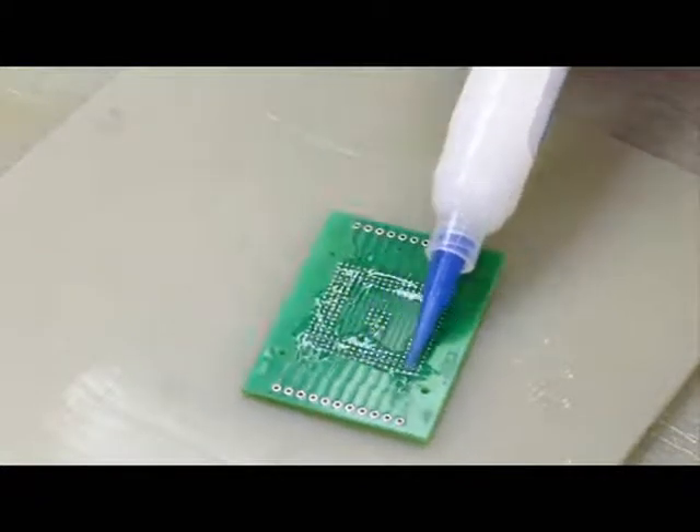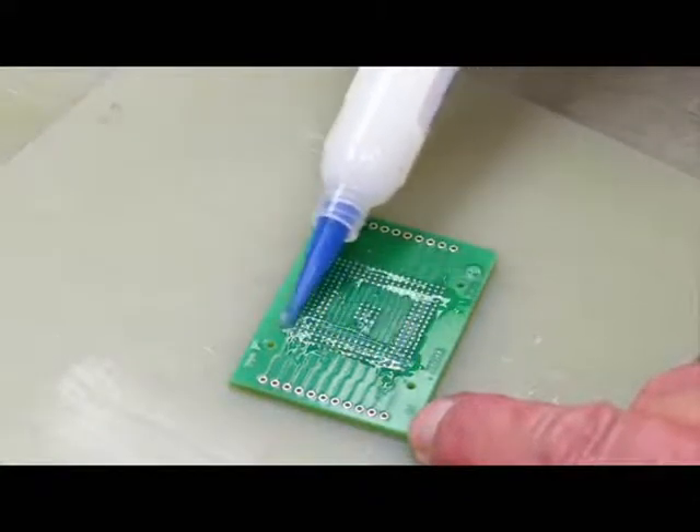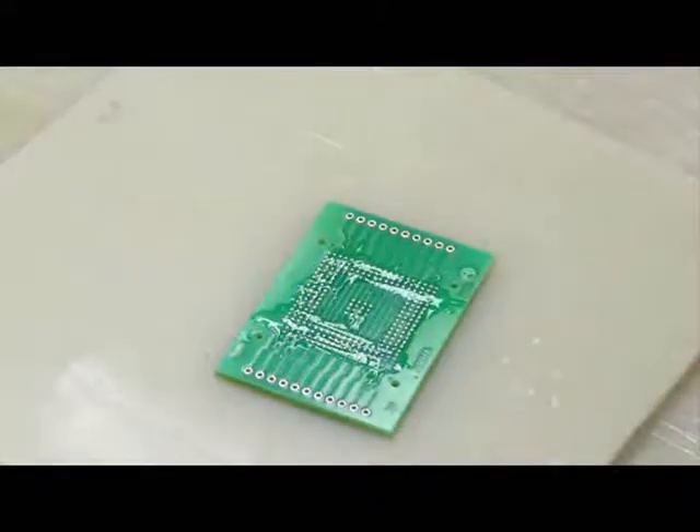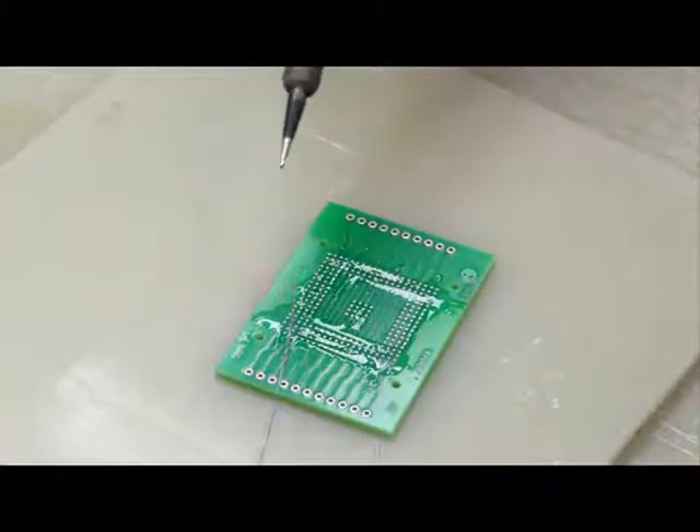Our technician is now applying flux to the board, simply spreading it over the surface. She is using a standard soldering iron, which is typically around 900 degrees Fahrenheit on the tip.